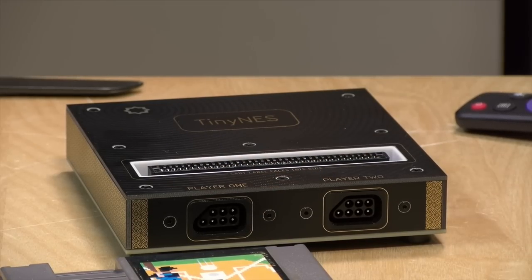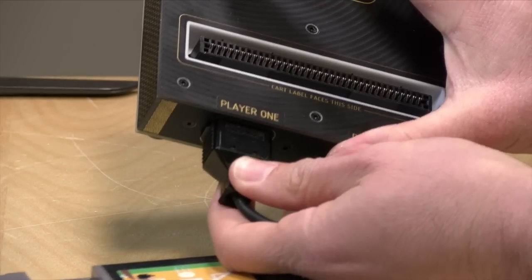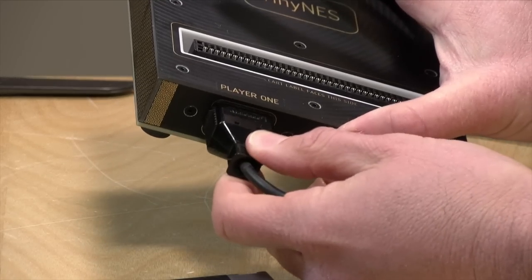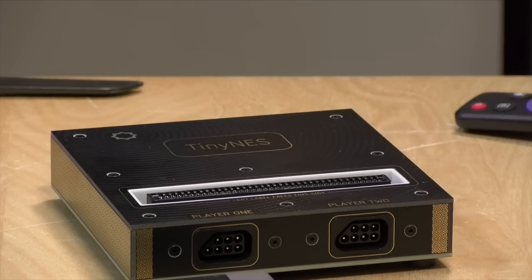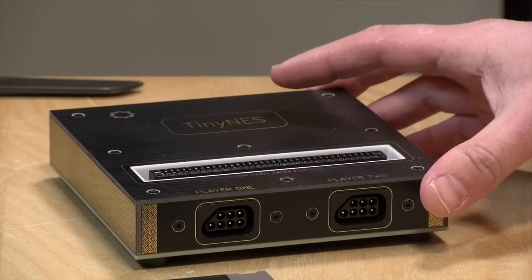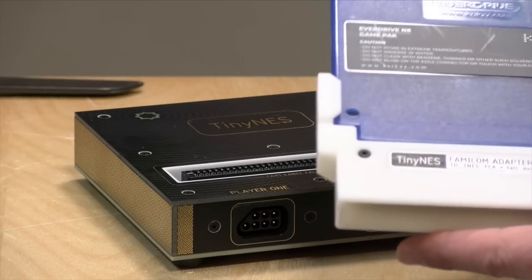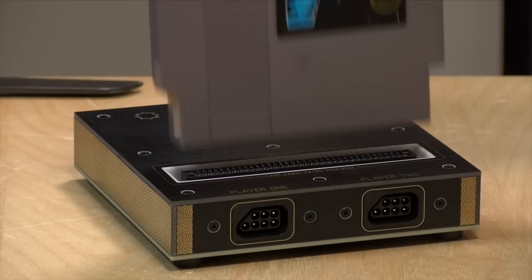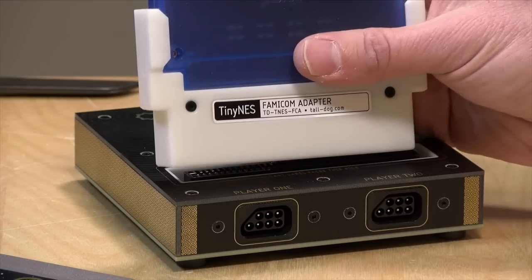The controller ports feel very nice. I remember my NES consoles having some really tight grips on the controller port, but here it's very easy to plug the controller in and take it back out again. If you have Japanese Famicom games, they do offer an adapter for an additional charge, though any adapter will do. One oddity is that Famicom game labels have to face in the opposite direction of NES games.